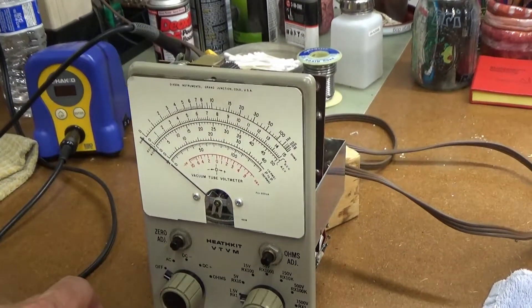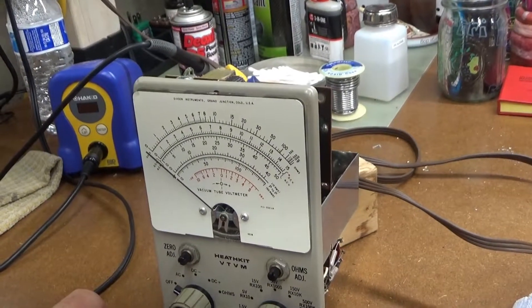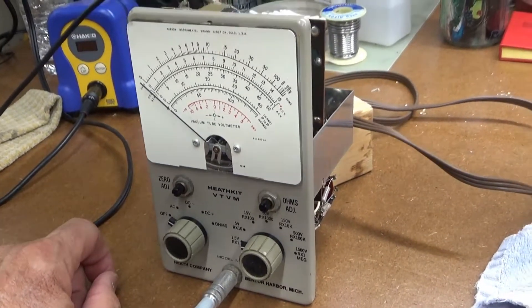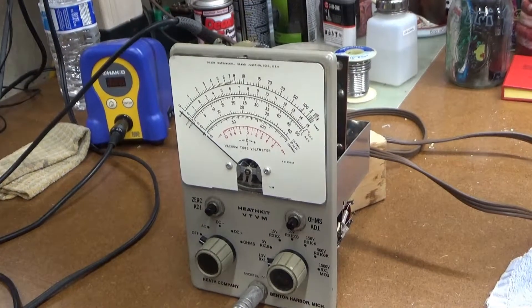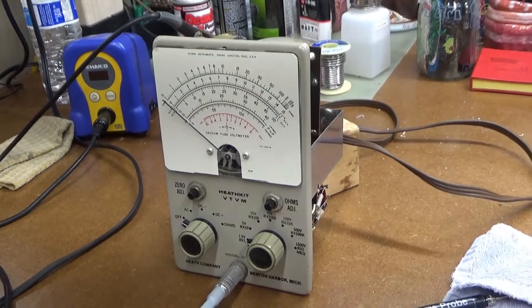I was wondering where I could get a new faceplate, and of course you can't buy one. But I did actually go and buy yet another VTVM — a parts machine. That has the faceplate and a few other spare parts that I might need. Outside it looks pretty rusty and corroded, so I don't think it's going to be good for much. It'll be truly a parts machine.